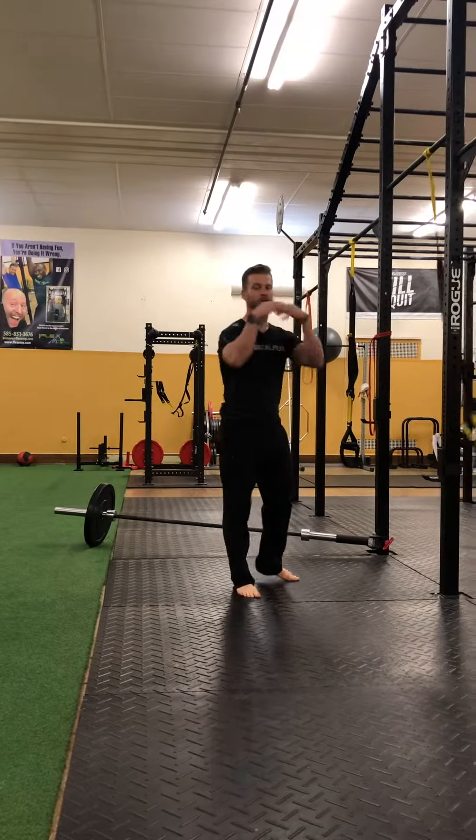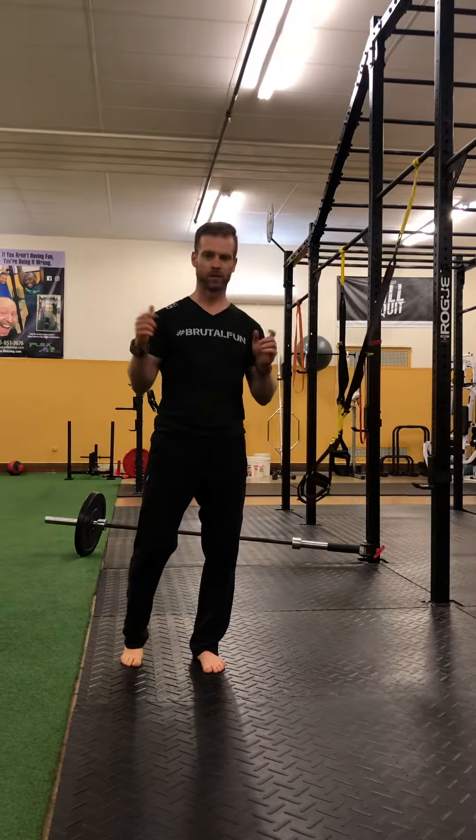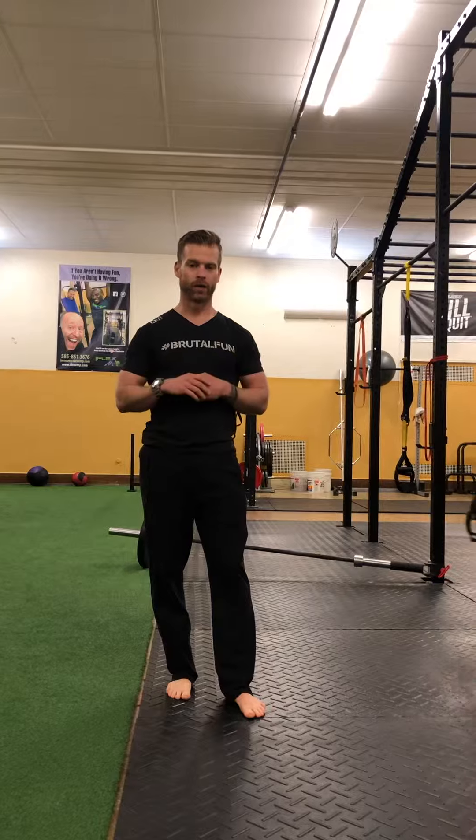So those are your four movements to really get some jacked arms this summer. I'm gonna put some programming notes for sets and reps down below. Thanks for tuning in — make sure you tune in tomorrow for the workout of the week Wednesday. Let me know what you think, tag a friend you think will love this. Take care!